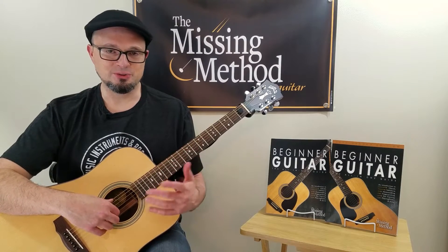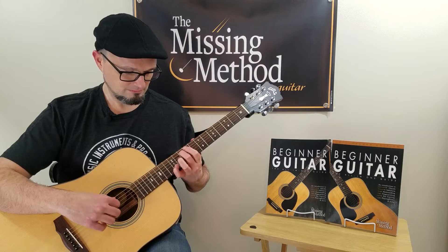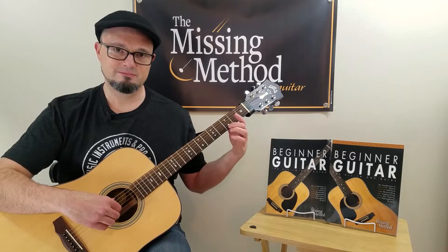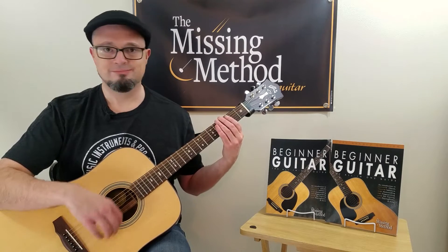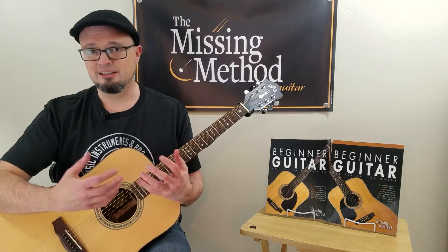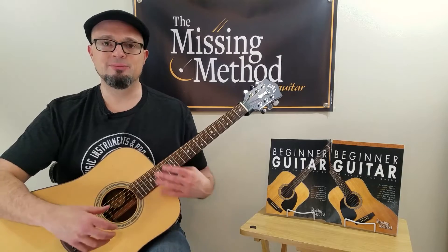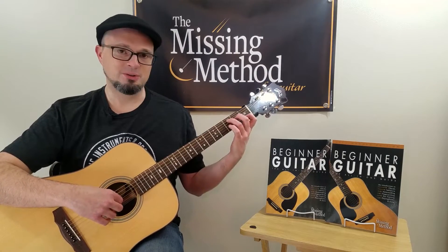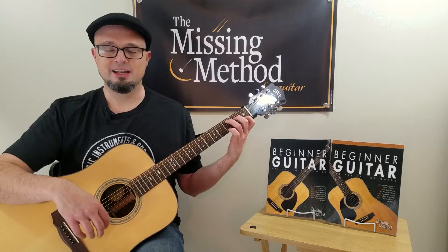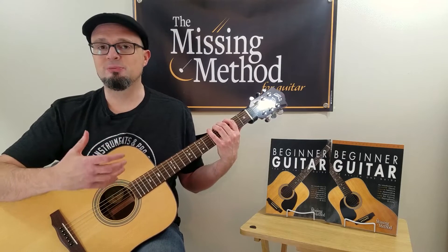Fingerstyle sounds really cool, whether you're talking about Blackbird by Paul McCartney and the Beatles, or Andre Segovia playing some classical music. You have all sorts of different styles in country, rock, and jazz. Classical guitar, of course, is all fingerstyle. It sounds amazing — I don't know anybody who doesn't like the sound of someone grabbing a chord and playing through the notes like that. It gives you a totally different feel from strumming, and it's definitely a skill every guitar player should explore.